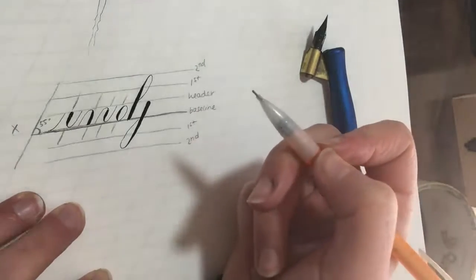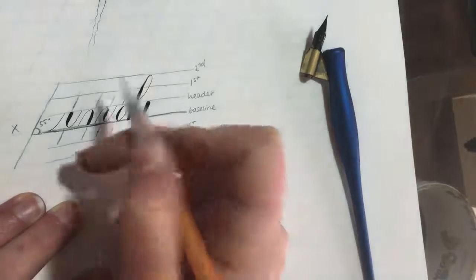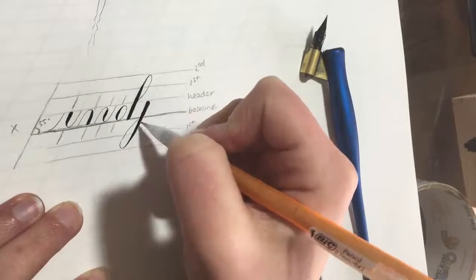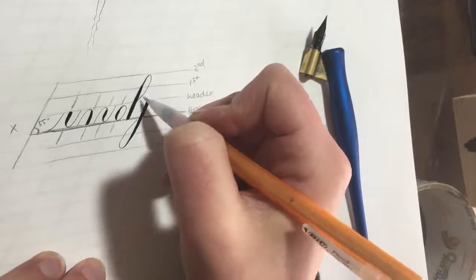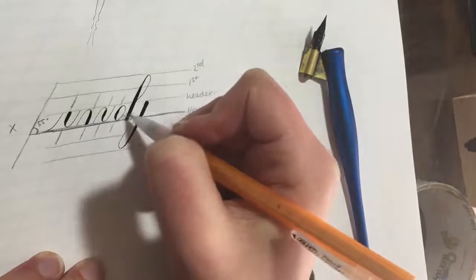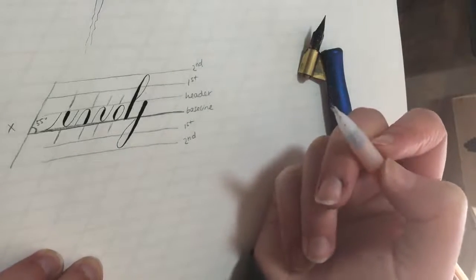Something else to note is the ratio. These strokes all touch the baseline at the bottom and the header line at the top. For the ascending and descending stem loops, the height is basically three times the x-height — one, two, three. That's the ratio to keep in mind.